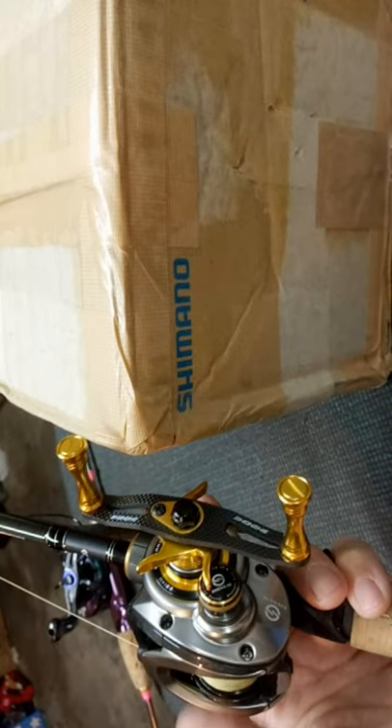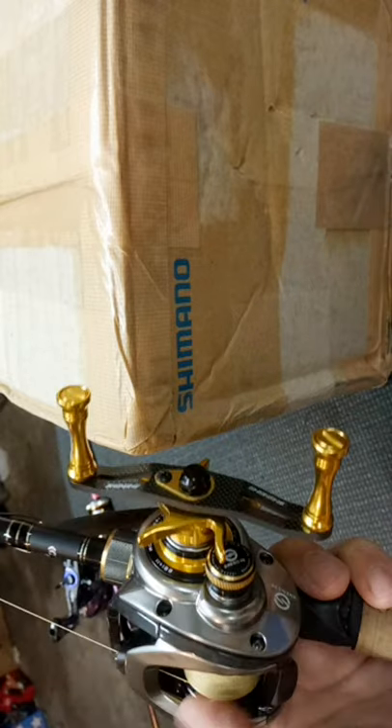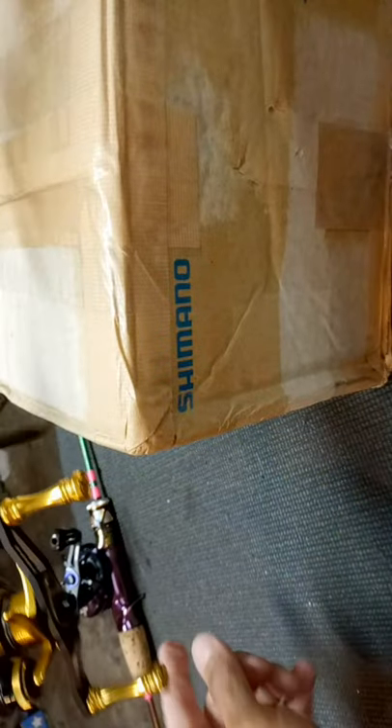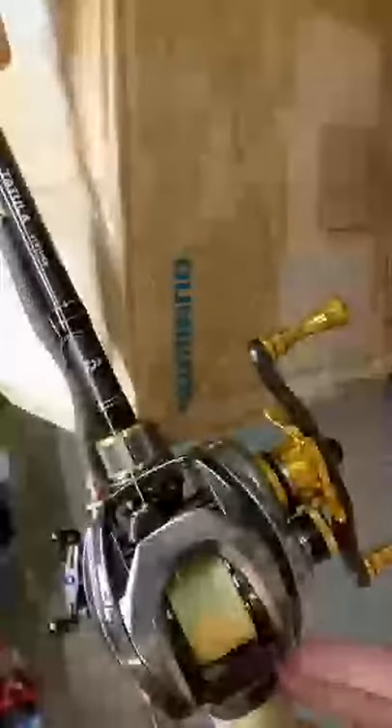They basically wanted me to just send it back. If you guys are new to what's going on — the reel came with a spool that's 0.5 grams heavier than it's supposed to have. So anyway, that's still up in the air.